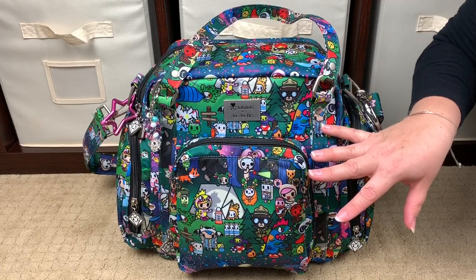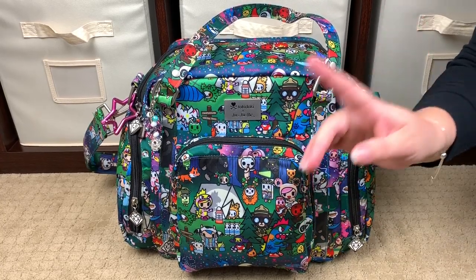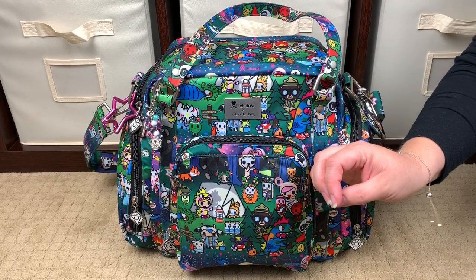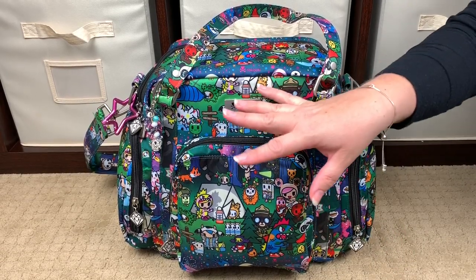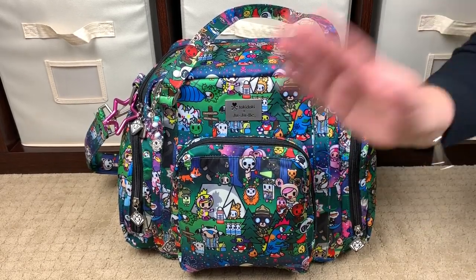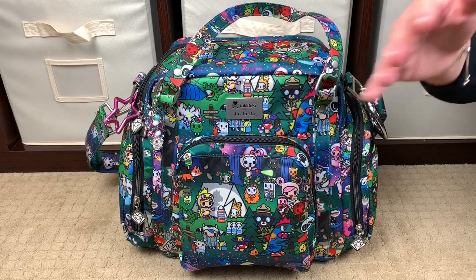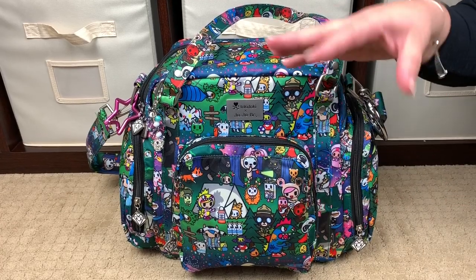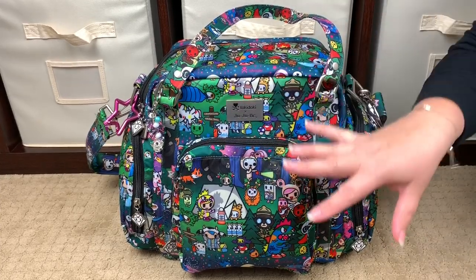You may notice from my unboxing video of Camp Toki that you didn't see this Be Supplied, because when I unboxed that print I loved it so much that I decided to get this bag too — I'd never owned a Be Supplied before and I needed more bags in this print. I'll put an i-card so you can watch that unboxing. I love JuJuBe pump bags as diaper bags and purses — they pack great as multi-use, multi-function bags. These bags didn't exist when I was pumping, but I love them as diaper bags and purses.